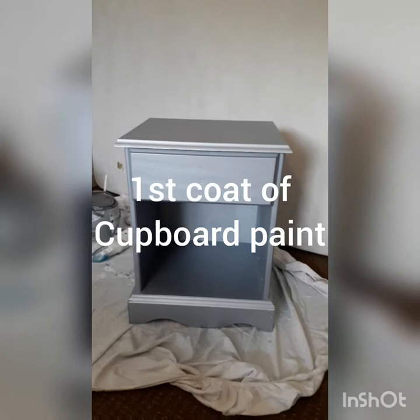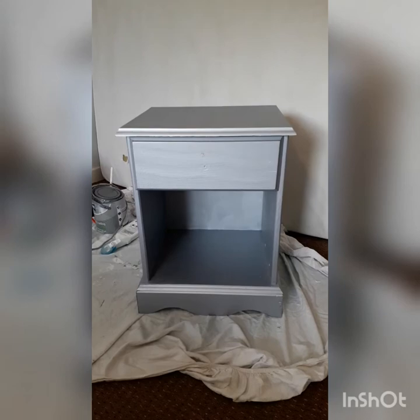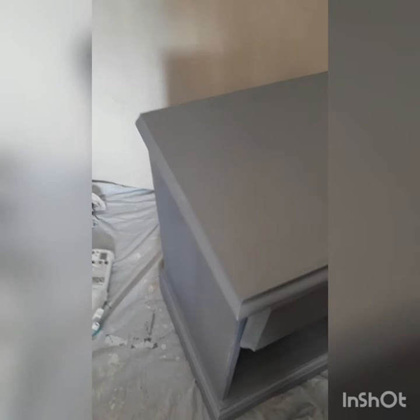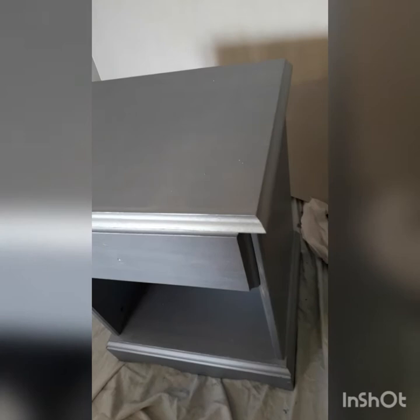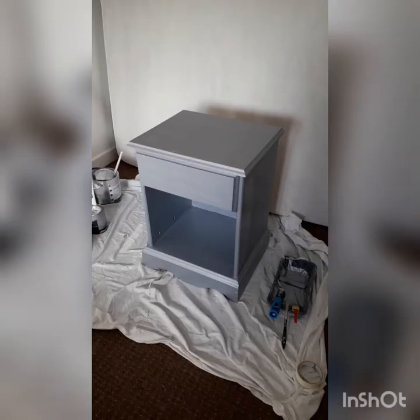This is the first coat of the cupboard paint and I'm pretty pleased with that. It's just a thin undercoat on top and it does need another coat, but I've painted everything. I'm pretty pleased with that so I'll give it another coat — I want it to look really luscious — and I'll come back when we've got another coat on it.